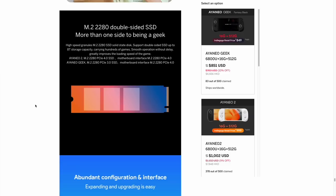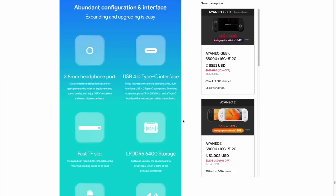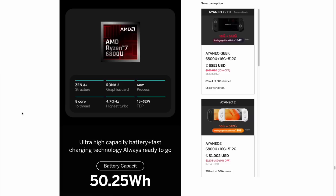Besides the display, there are other differences between the Geek and the Aya Neo 2. The Geek comes with slower PCIe 3 storage, though the motherboard has a PCIe 4 interface, so you can upgrade the M.2 drive — and it supports double-sided SSDs. Many other features are the same: USB 4.0 Type-C interfaces, LPDDR5 RAM clocked at 6,400 MHz, the same Ryzen 7 6800U processor, and the same 50 watt-hour battery capacity.